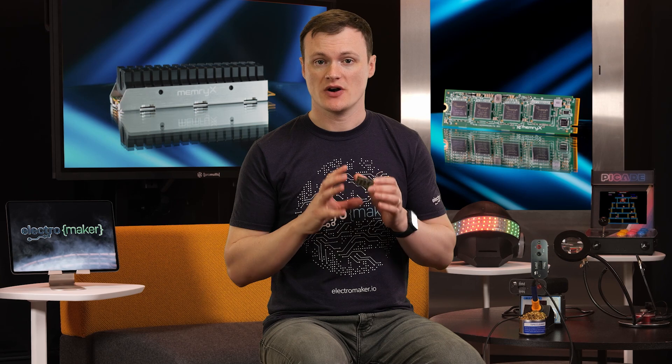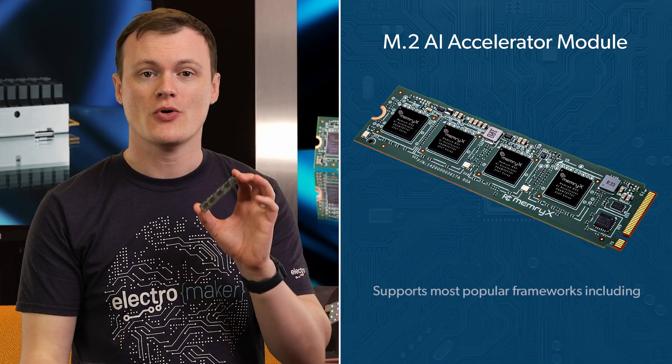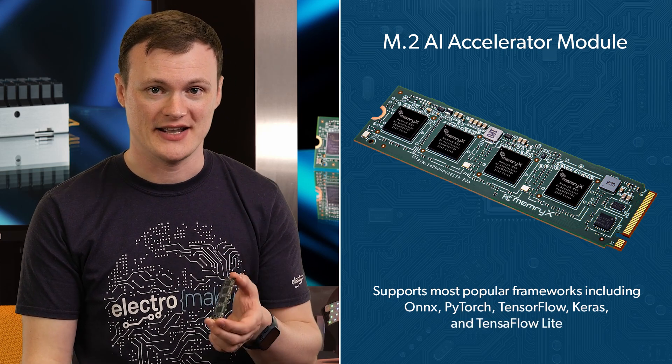The module combines all the needed parts to make these chips work together and with modern operating systems, and this is where it gets super cool — it can support most popular frameworks, including ONNX, PyTorch, TensorFlow, Keras, and TensorFlow Lite. As such, you can develop your projects using a typical desktop environment via Ubuntu, Windows, or Android, and use this accelerator natively.